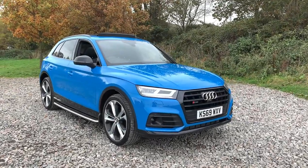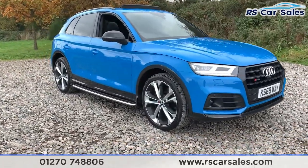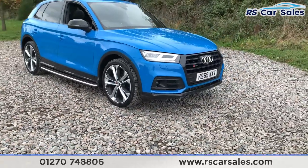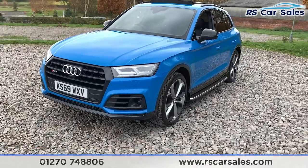Here with a 2019 69-plate Audi SQ5 TDI Quattro, four-sprung edition. With this vehicle you do get four superb unscratched, unmarked 21-inch alloy wheels in silver and matte black. We do get the LED headlights as well as the black front grille surround. They do also have the SQ5 and the Audi badge interest on the front there as well.